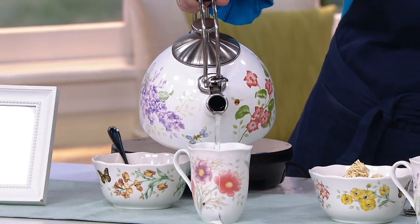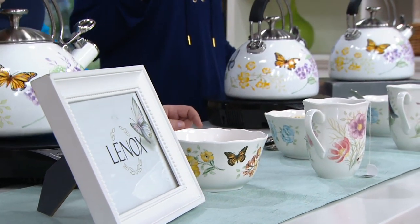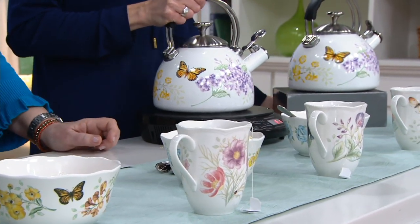I love that it's enamel on steel because it's going to keep everything hot inside for longer. So if you take your tea kettle off and bring it to the kitchen table, it's going to stay nice and hot for quite a long time. And you just pop the little whistler down when you're finished pouring.